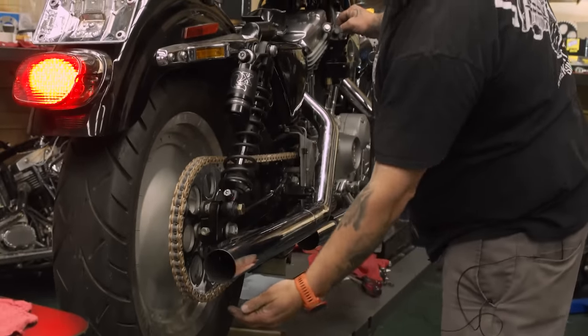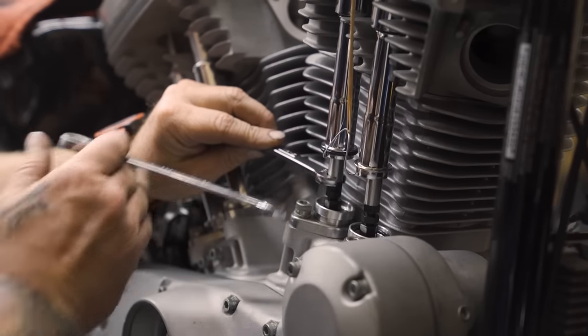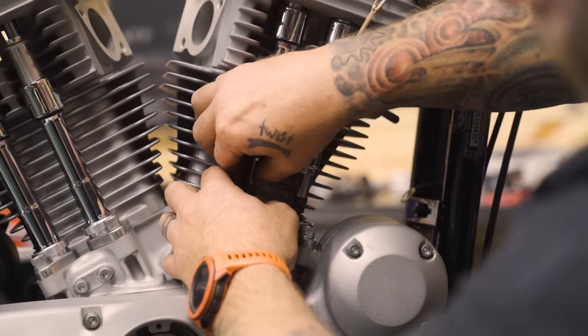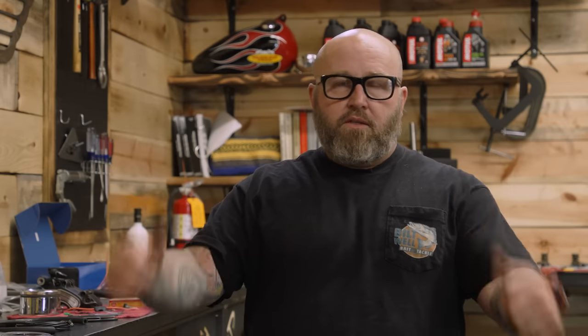What happened was I didn't finish my adjustment on the first pushrod — we got busy doing some stuff. The front pushrod was way too loose. Rather have that than too tight. Redid the pushrod adjustment real quick and it fires and runs. It sounds much better.